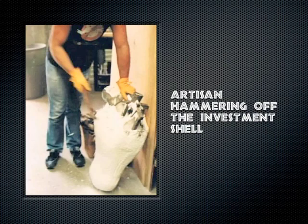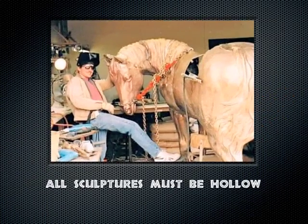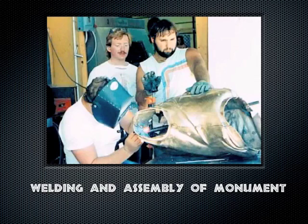Once it's cooled, the ceramic shell is hammered off. There are the gates and the cone — all of that will be cut off. Then the pieces have to be welded together, as you see here with the welder wearing his helmet. All bronzes are hollow; they need to be in order to exist.